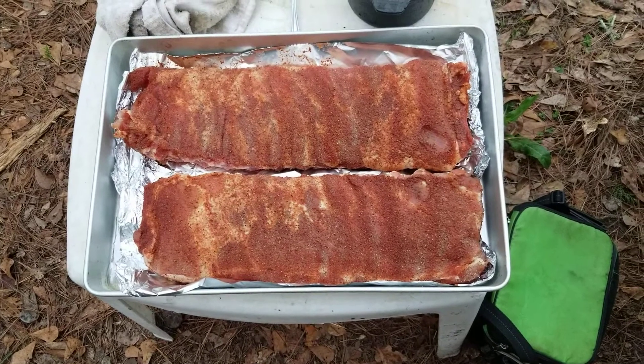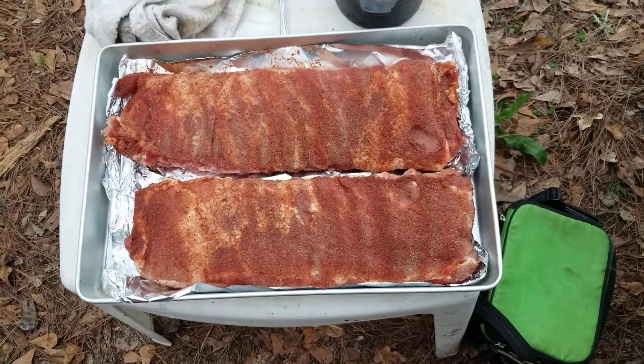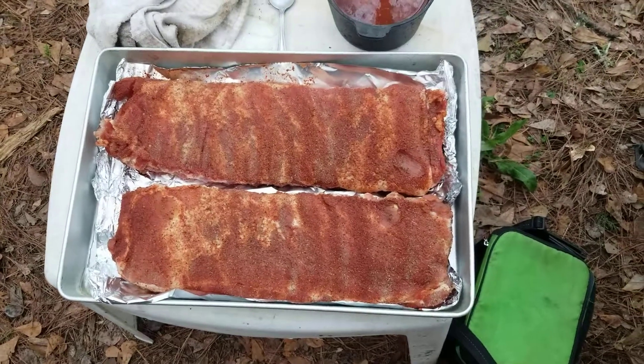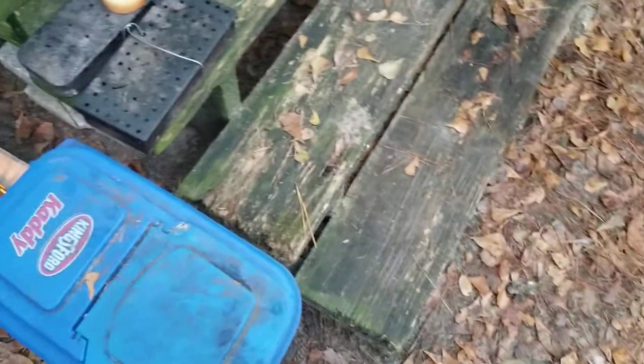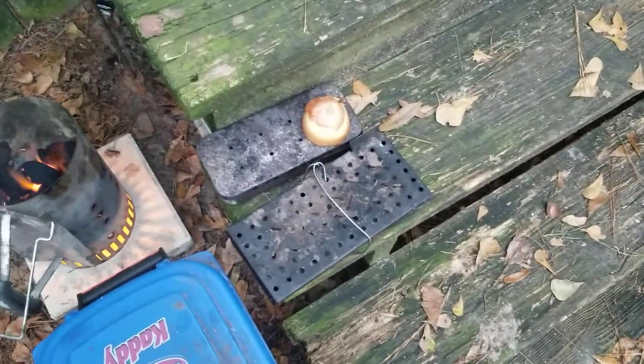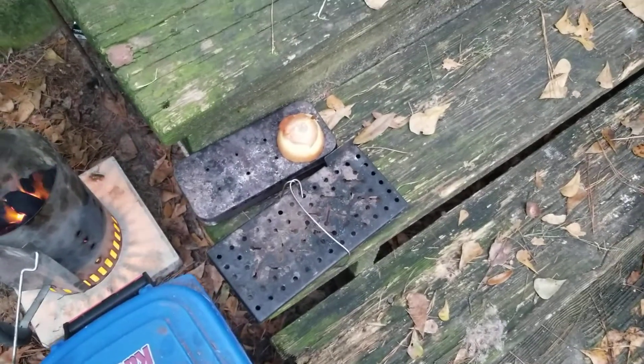Last night we rubbed them down with the AP seasoning and the basic barbecue rub. Of course we removed the membrane. These will be cooked and smoked under apple and hickory. Since we're going to be doing it for a while in quite a few different steps, we're going to use both the large and the small smoker box.